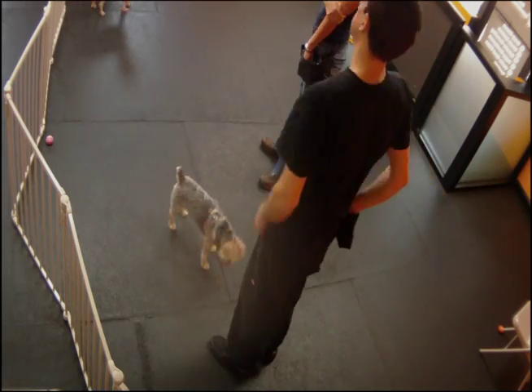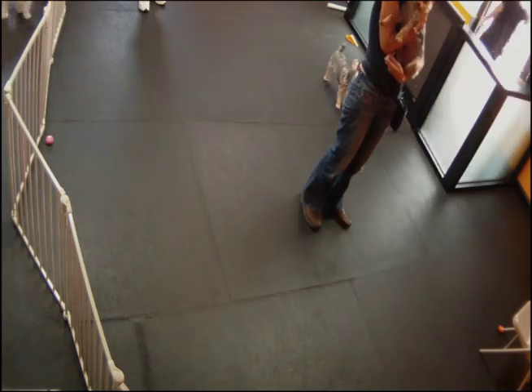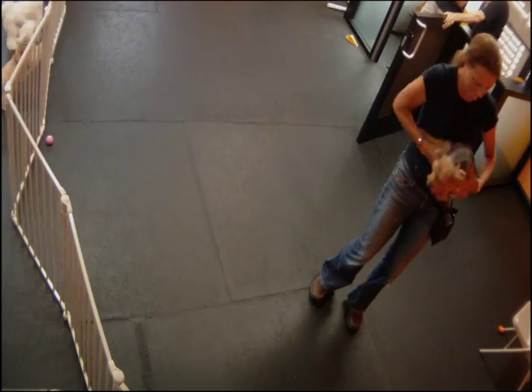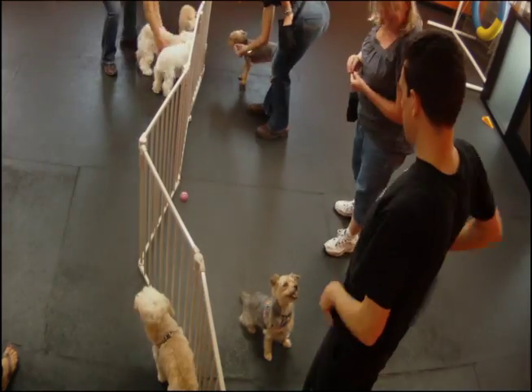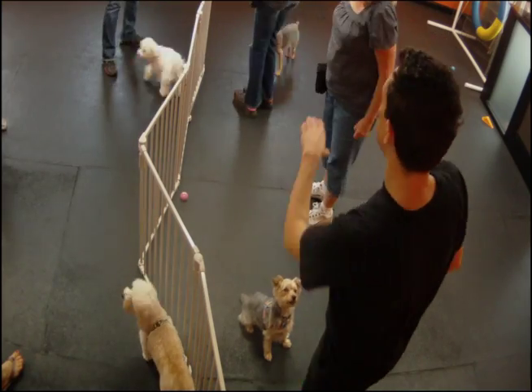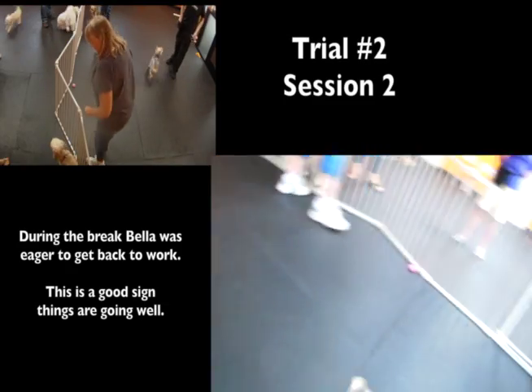This fast-forwarded video is the in-between class period. I'm going to let somebody into the facility and Bella shadows me all the way over and waits for me to come in. So regardless of those few dust-ups where she was reluctant and retreated, she's still really in the game — she's ready to get started. Here's trial two.